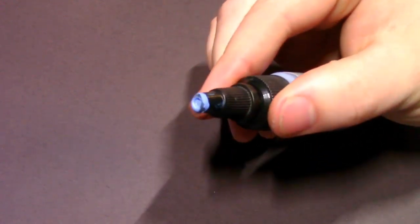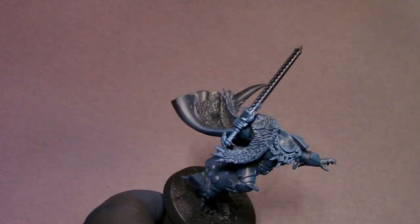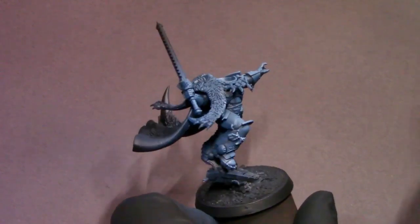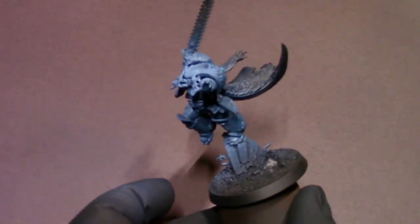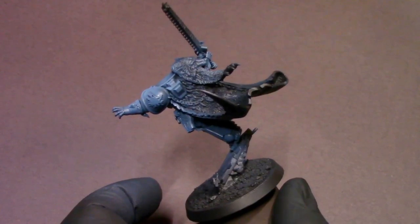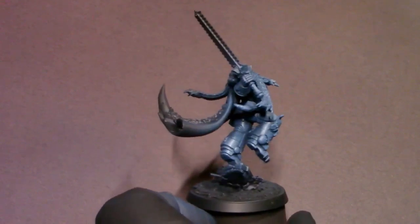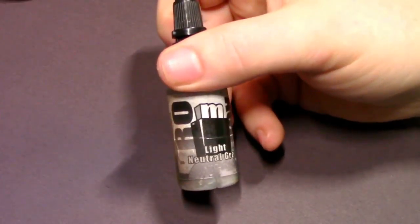Our next color is going to be Faded Ultramarine and I'm going to put that in the airbrush with a little more flow improver so it's nice and smooth. I'll have a lot of control over the translucency of the paint so I can build it up slowly. This is where I'm going to bring in the high angle spray — I'm going to try really hard not to spray this blue at anything lower than a 90 degree angle to keep the dark gray blue in the recessed details.